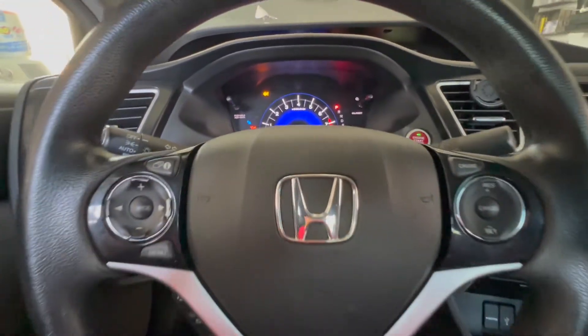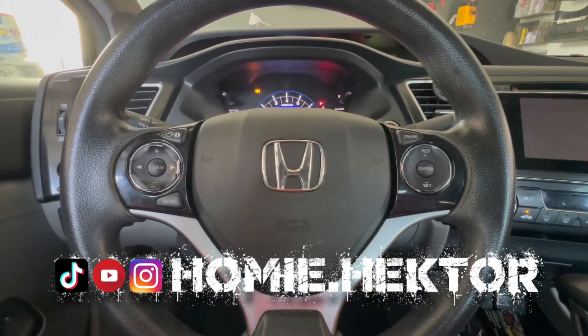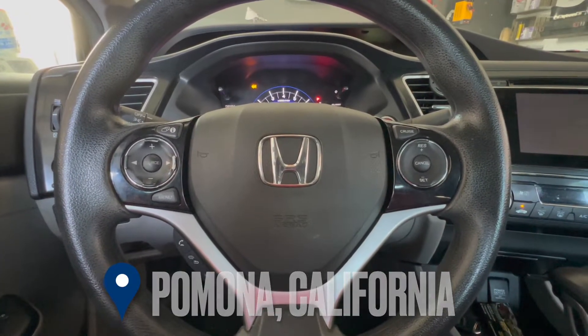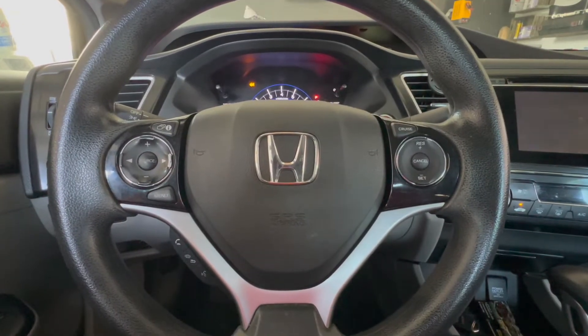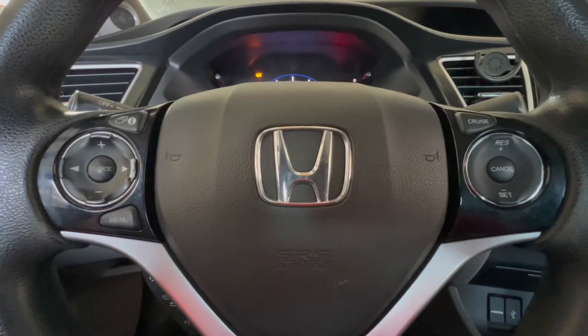Welcome back to the channel. Hector here. Today I've got a 2015 Honda Civic with some electrical issues. The customer thinks he has a battery drain because he already changed the battery twice, changed the starter, and at times he still has problems starting the car. In today's video we're gonna see if this car has a battery drain.